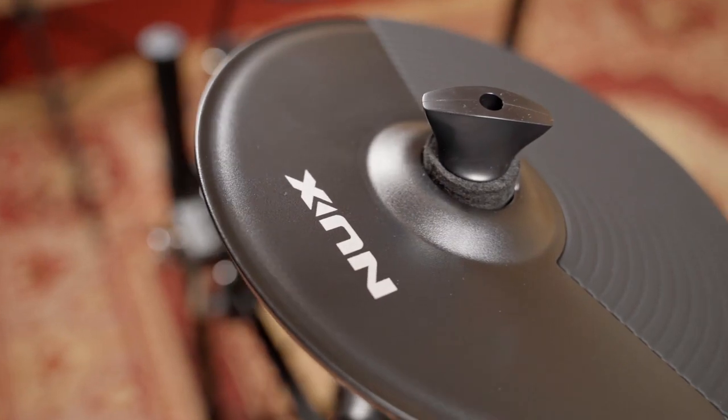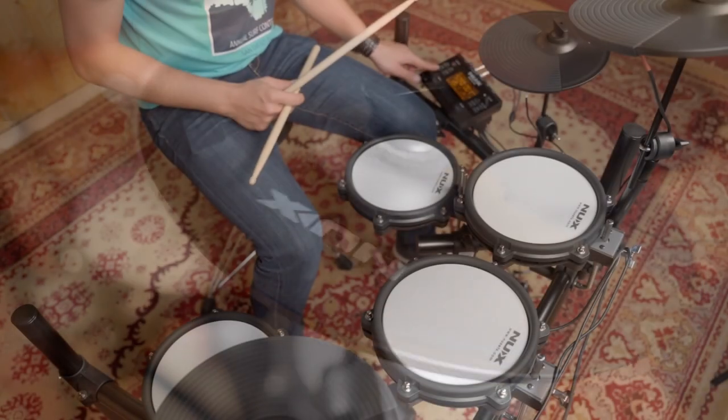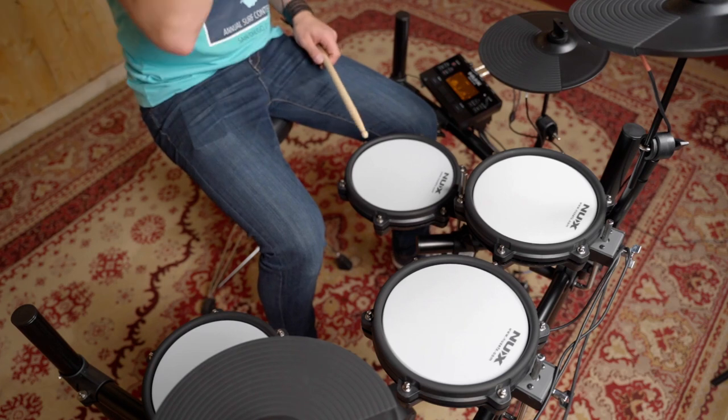You want to feel like a superstar playing in front of thousands of people in a stadium? Easy — just turn up the reverb effect.